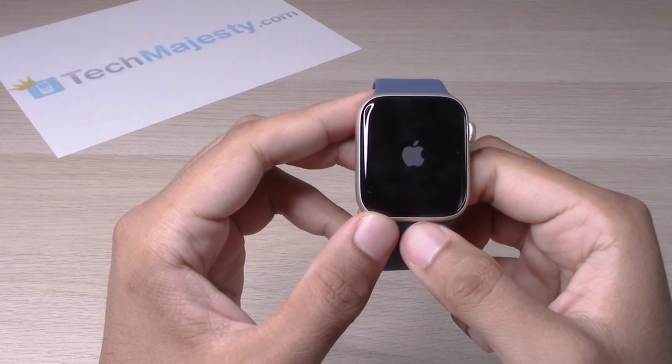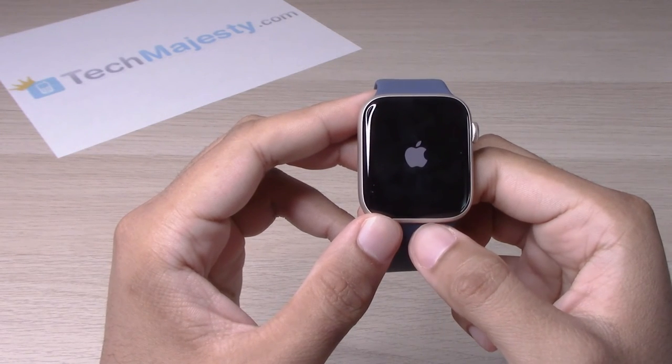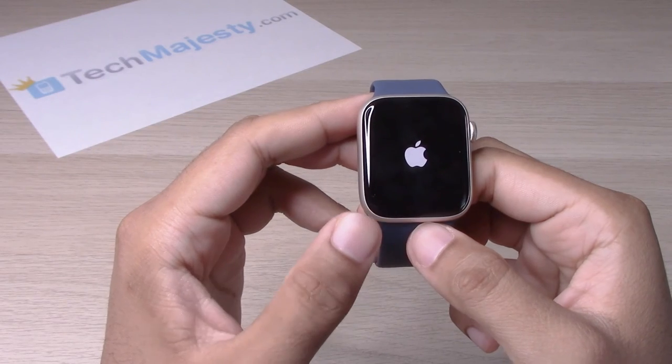And once the device restarts, we will go back right on to the home screen of the device, or the watch face.